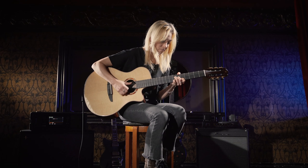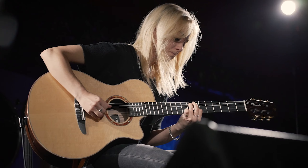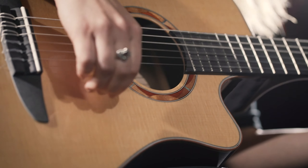The first thing I noticed about the NX was the slim neck. I felt like I was home because it reminded me of my favorite guitar. It felt super smooth for me too, because I have very small hands. It's very, very easy to play.